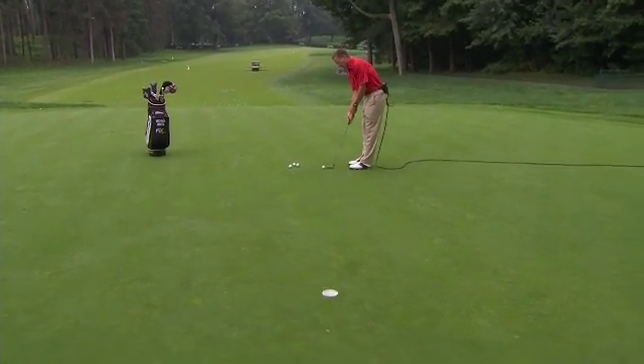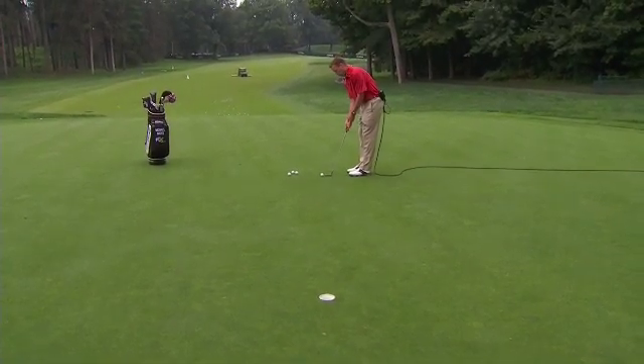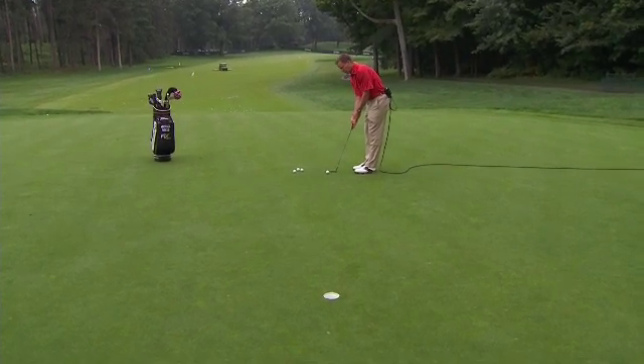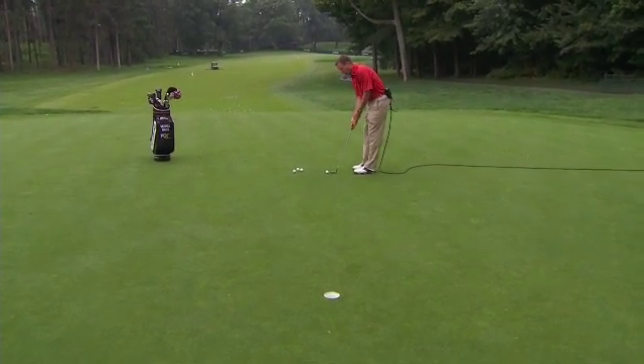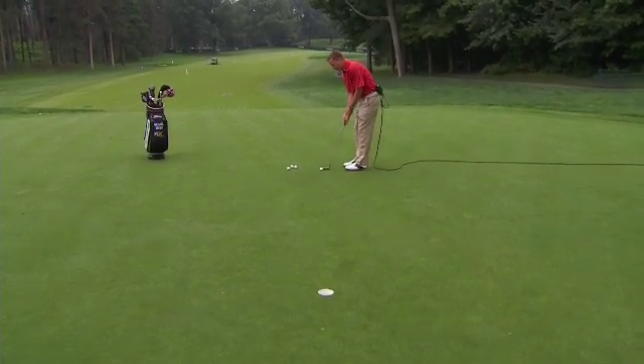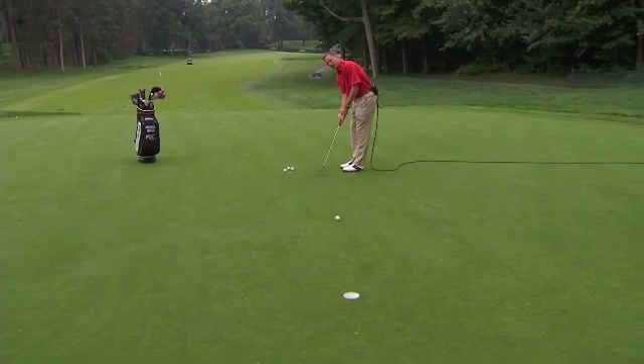So many times people are standing up here and they're not paying attention to the rhythm of the putting stroke. What I want you to do is feel the rhythm in your elbows. As your elbows are starting to move together, move them so that the putter wouldn't flip.